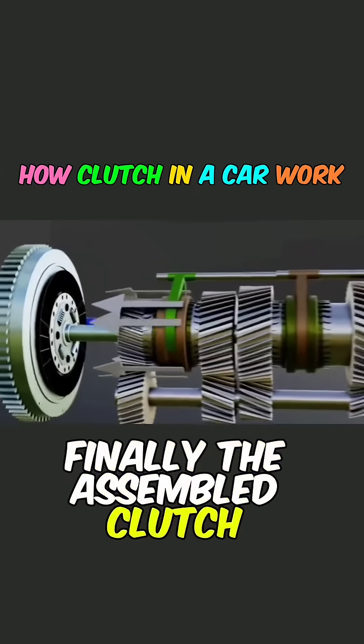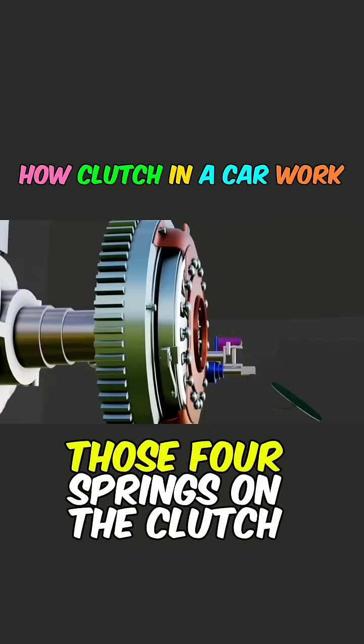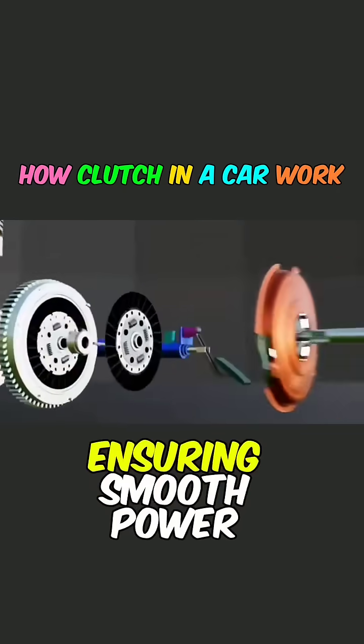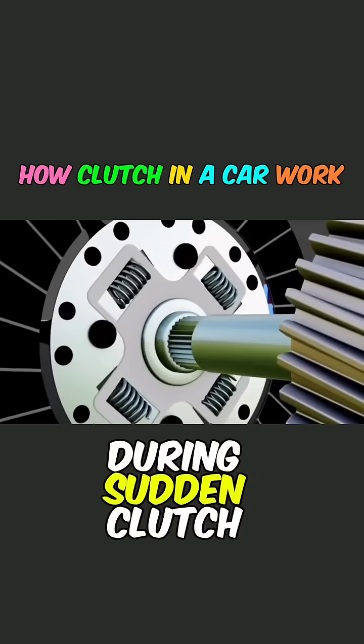Finally, the assembled clutch, pressure plate, clutch plate, and flywheel work together. Those four springs on the clutch plate serve as buffers, ensuring smooth power connection and protecting the engine during sudden clutch engagement.